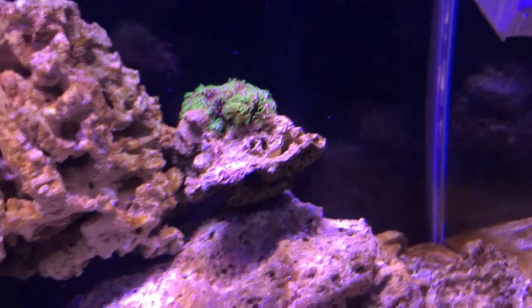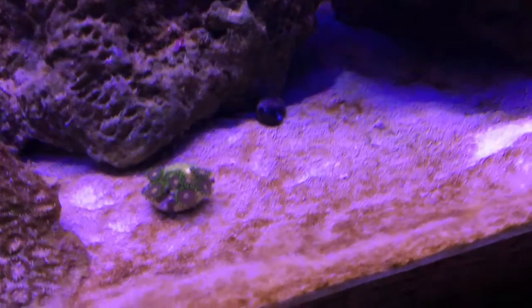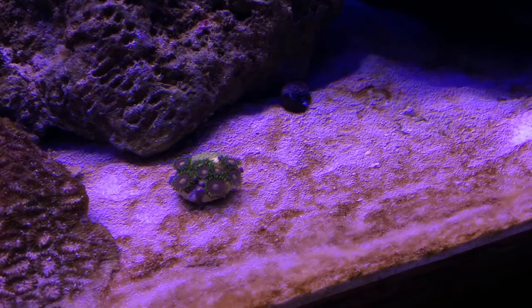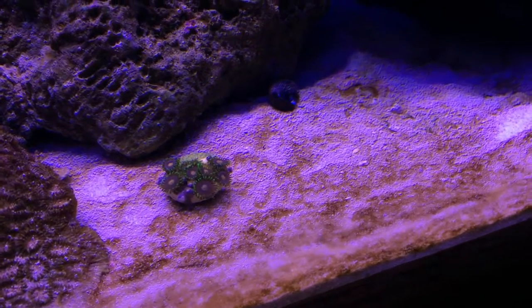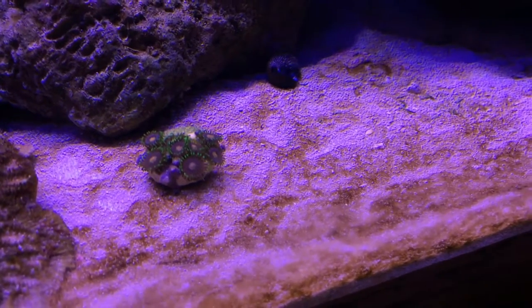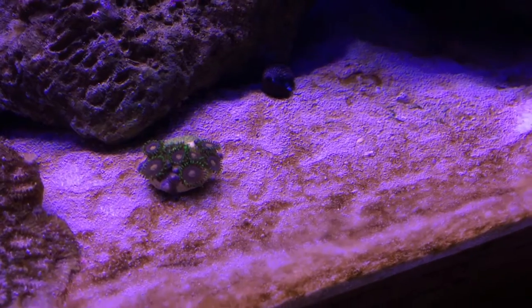My most recent addition is this little green zoanthid — I think it's called a green zoanthid, it's definitely green but I'm not sure of the exact name. It's just a little baby zoanthid and it's going to be exciting to see it grow. I'll re-record footage and play with the blue and white light channels to try to get some better footage.